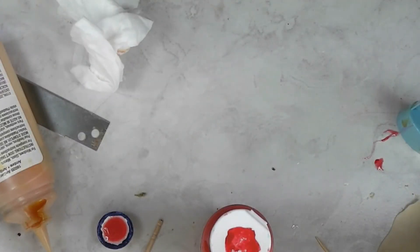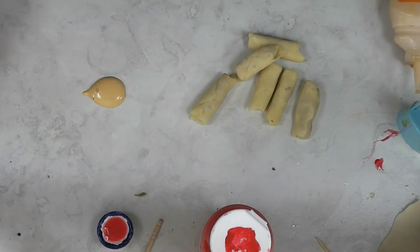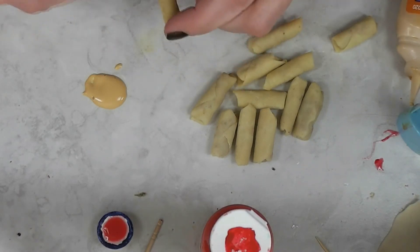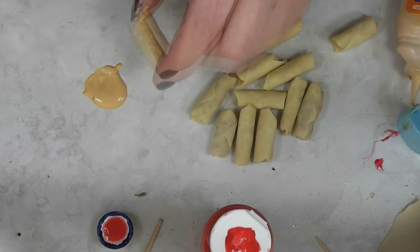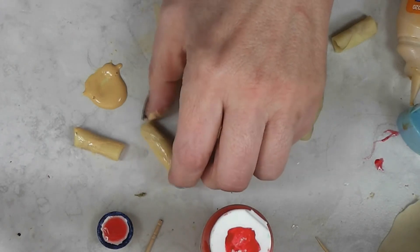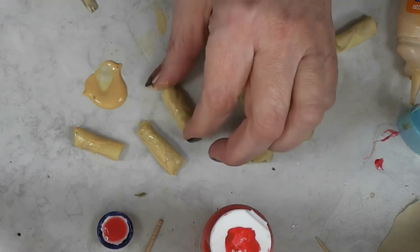Let's get those egg rolls over here. I'm going to put some amber gallery glass out with a paintbrush. We need to make them look like they've been fried, so we're going to brush them with the amber gallery glass. I'm going to leave the ends the way they are and just brush a thin coat on, then let this dry. Hopefully my house is warm enough that this will dry in a reasonable amount of time — it's a very thin coat.